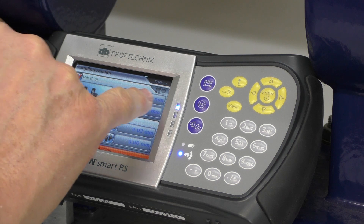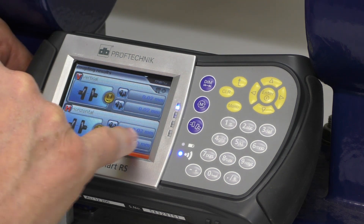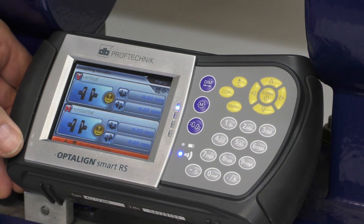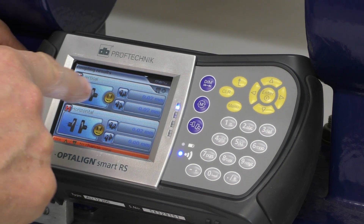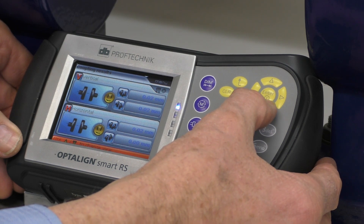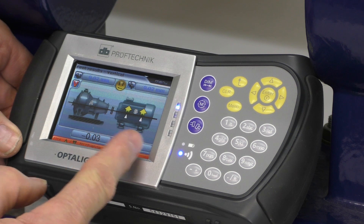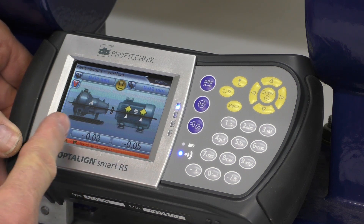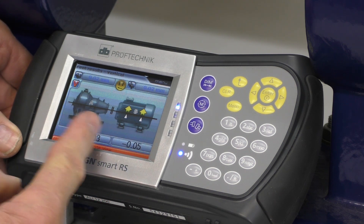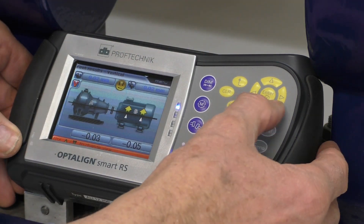Now we've completed the measure — it's turned green. So now we can hit this button here which will give us our results. We've actually got 0.02, 0.02 vertically and out of line 0.02, 0.00 — which is pretty close. If we push the down arrow, we can see what the instrument looks like. These are smaller than the smallest shim size essentially, so we really can't do much better than that. This is looking horizontally at the machine.